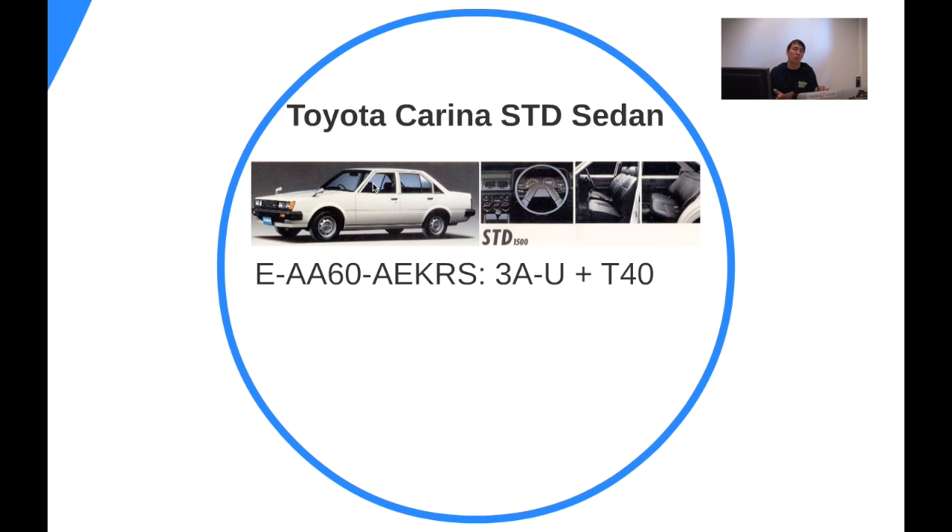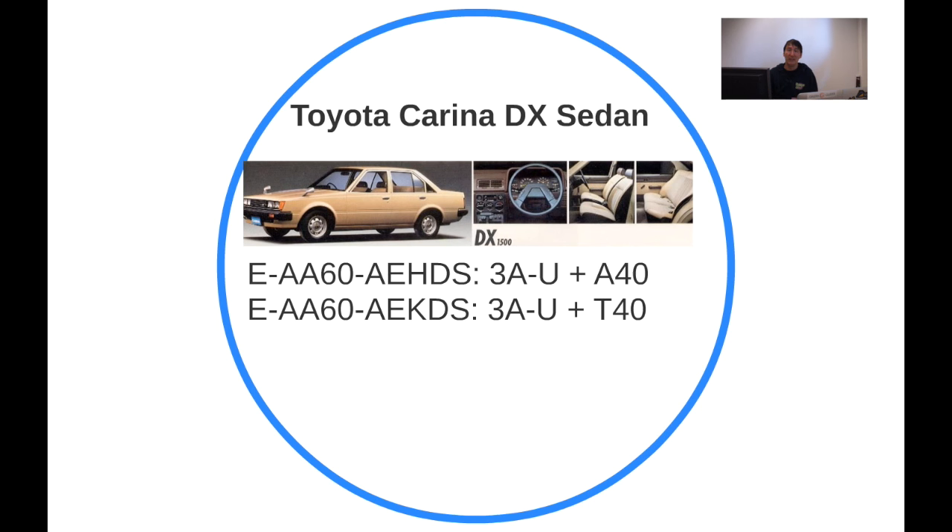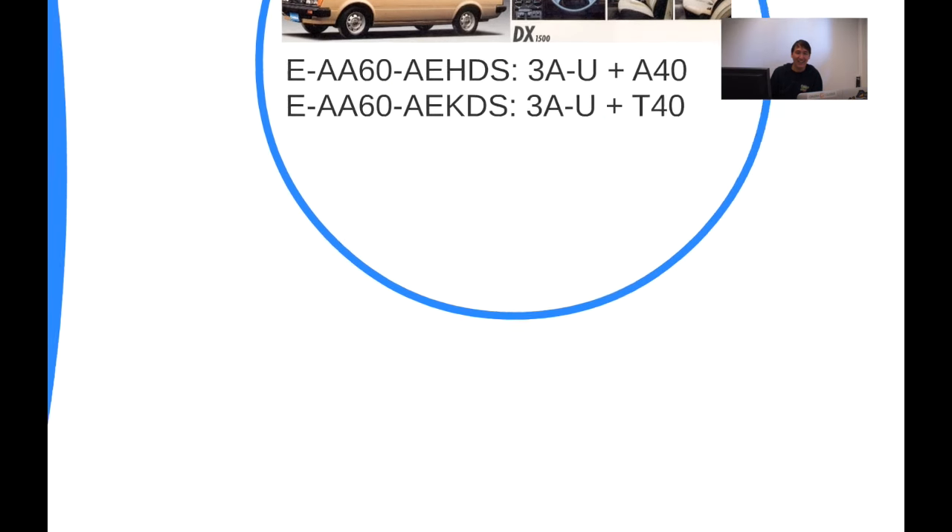Compared to the STD standard trim, the standard featured vinyl seats — really sweaty during summer — and no luxury at all. The most luxurious thing on the STD is probably the aerial antenna. The DX is a bit more luxurious: it has cloth seats.